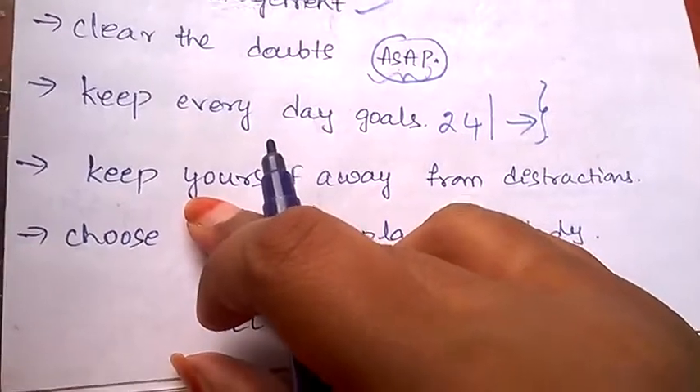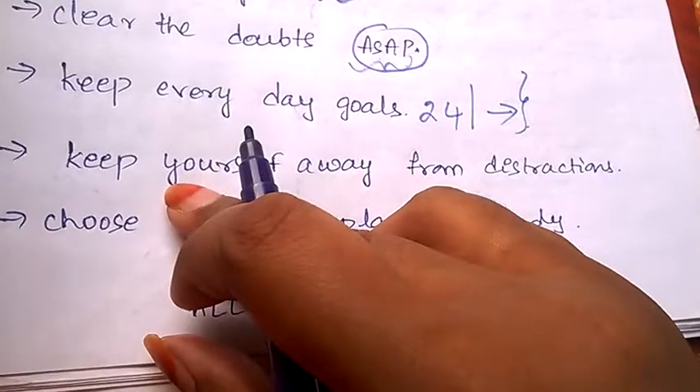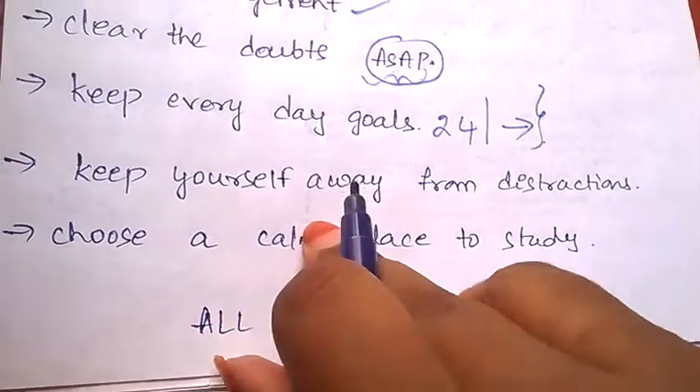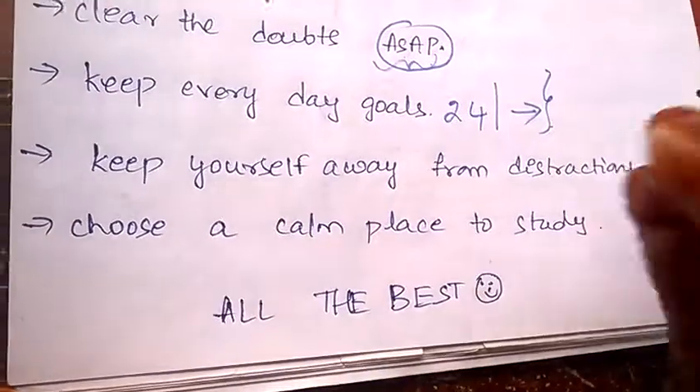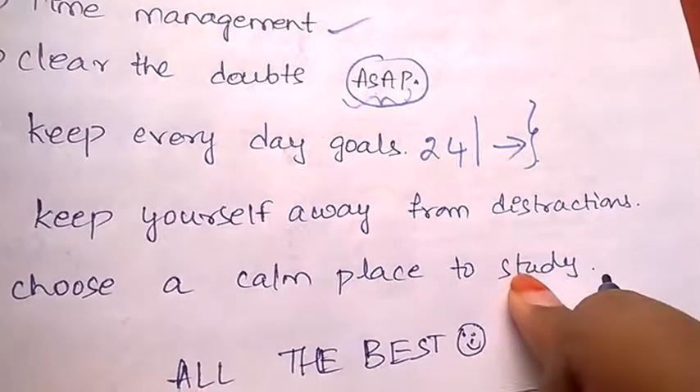Keep yourself away from distractions. Don't think of watching YouTube videos, unnecessary videos, playing online games, or using your TV or mobile phone. Keep away from all distractions, at least until your exams are done.